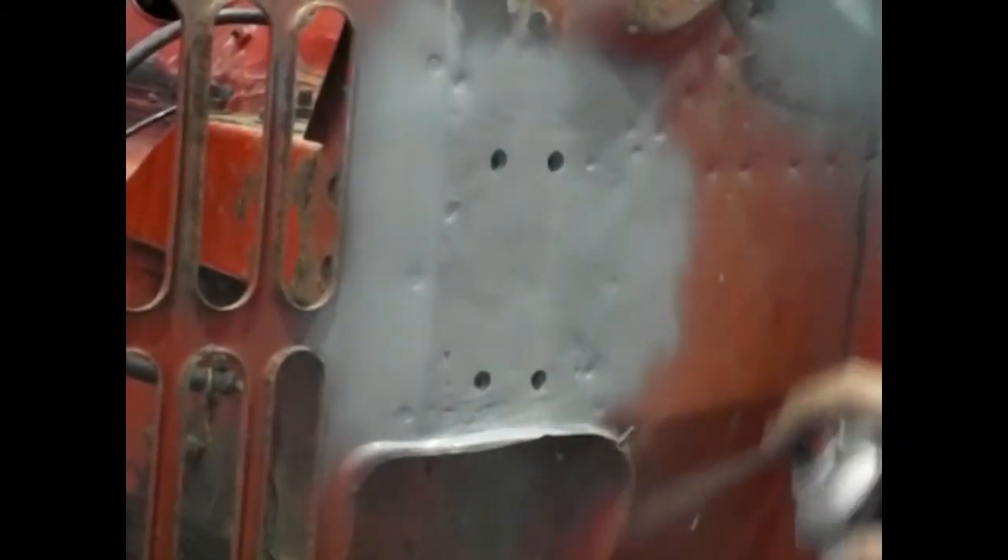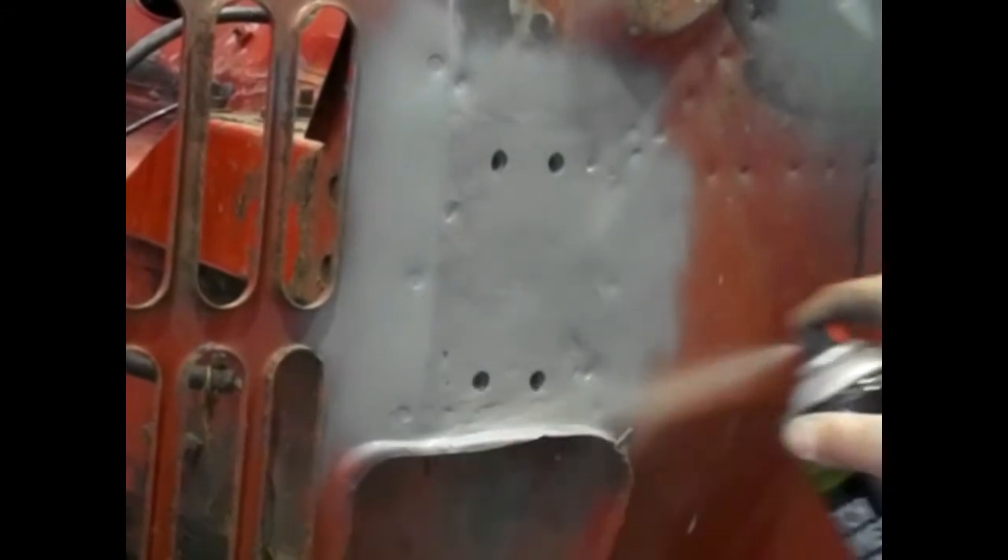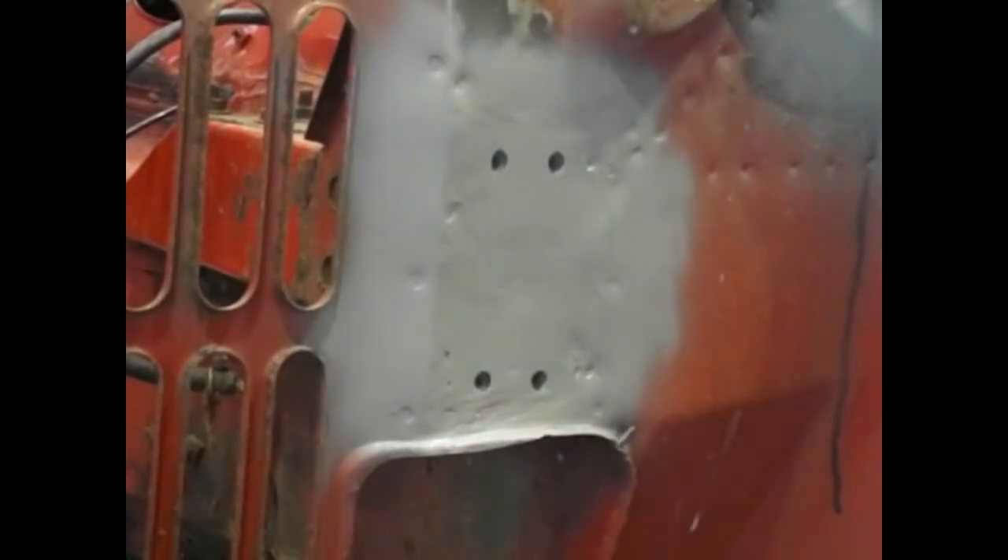Again, a nice little bit of hatch primer over the top. There's a little bit at the bottom where it's gouged slightly, but I'm not too worried about it — as I said earlier, there's a bracket that goes over for the shock mount.